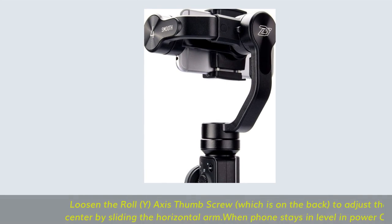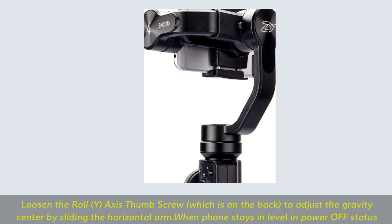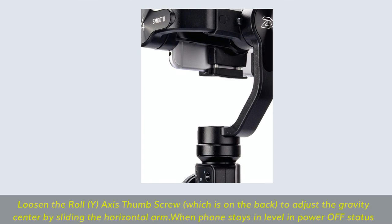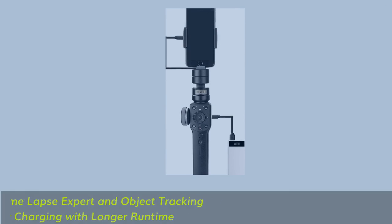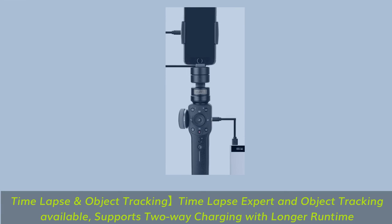Loosen the roll Y-axis thumb screw on the back to adjust the gravity center by sliding the horizontal arm, until the phone stays level in power-off status. Time-lapse and object tracking are available, with timelapse expert mode and object tracking, and the gimbal supports two-way charging with longer runtime.